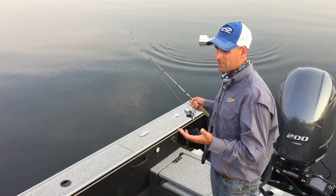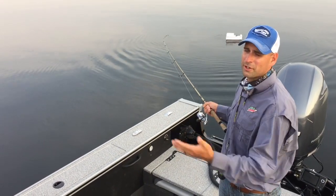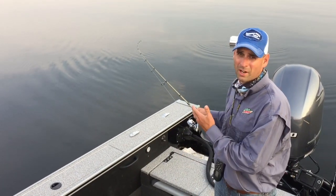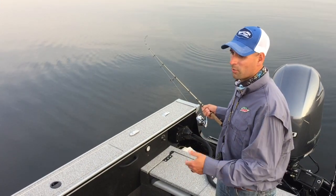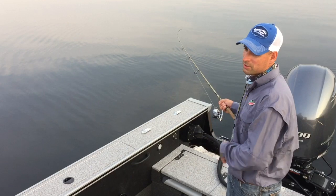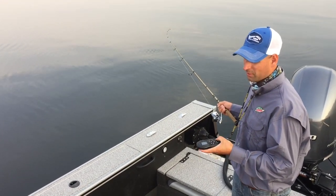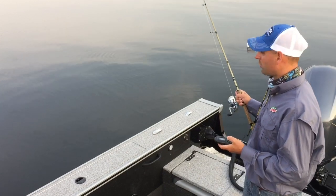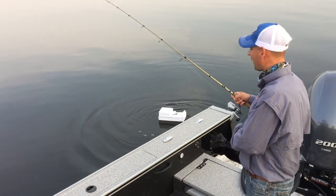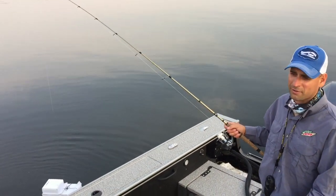One of the big common mistakes I see is people trying to pull a fish in towards the boat. Especially when you're running barbless hooks, this can be the worst time for them to throw. What I always do is turn my trolling motor so it's pointing backwards to actually push the boat backwards. I'll go to full thrust here to show you — so instead of me pulling the fish in, I bring the boat to the fish. All you have to do is keep constant pressure on that rod tip and you'll land that fish.